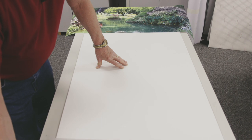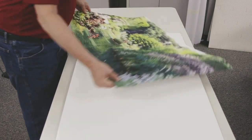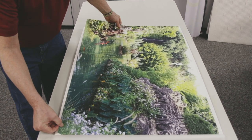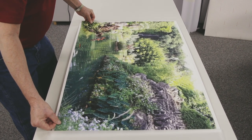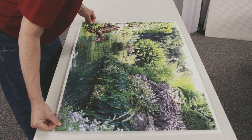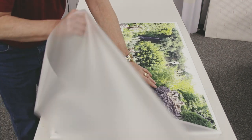So we'll open this up, take our print, place it on the board, get it centered as much as possible, and bring that sheet film back over.